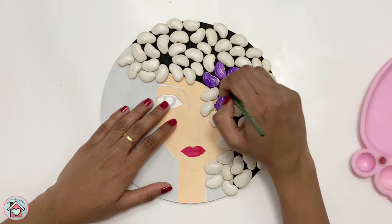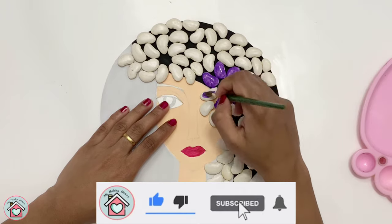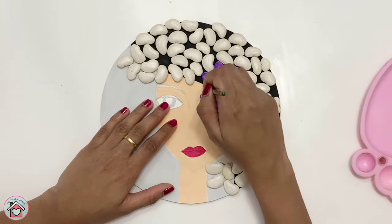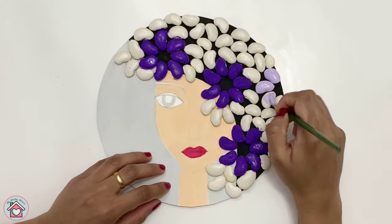Please do connect with me on my Instagram or Facebook page. And if you try any of my works, let me know in the comments or share it with me on Instagram or Facebook. I'll be very happy to see it.